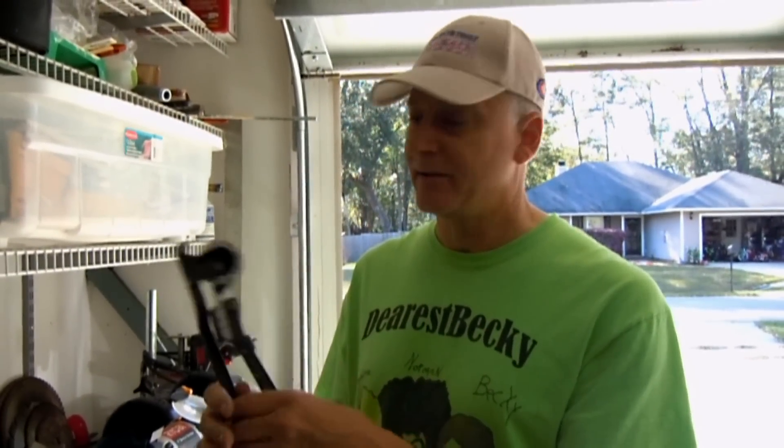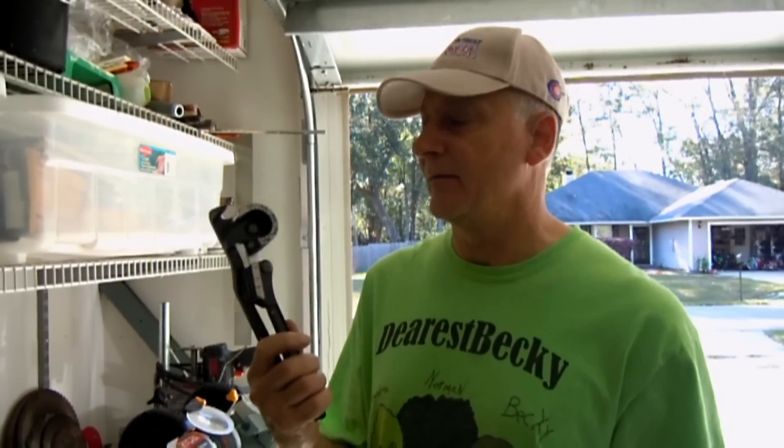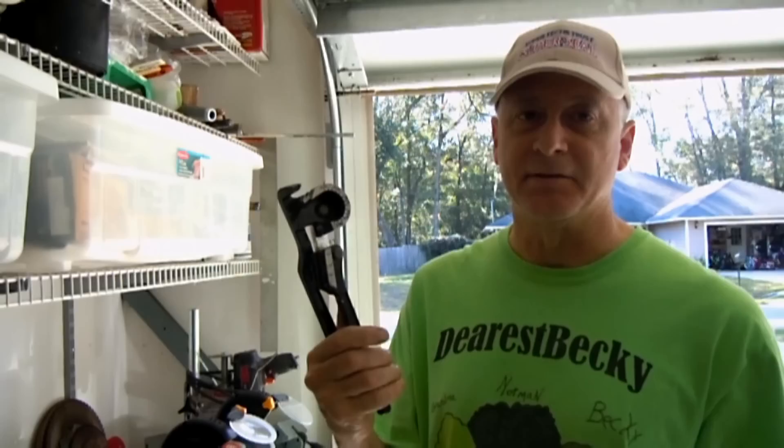Hello my viewers. First things first on tubing benders. Any refrigeration tech that's worth a half a grain of salt is going to have one of these right here. That will bend from 1 1/4 inch to 3 1/8 inch tubing.